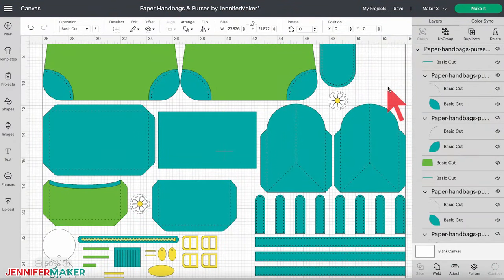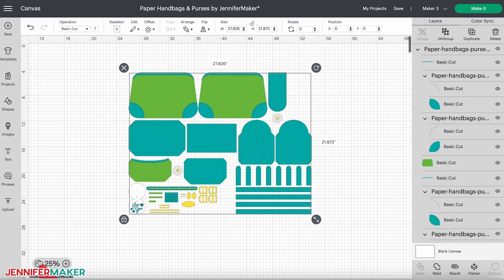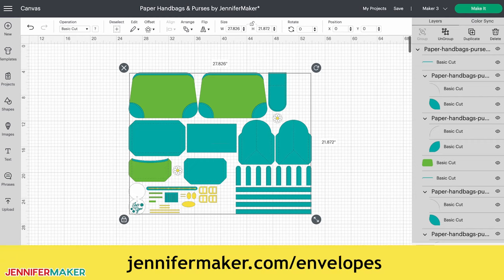Here's what it looks like on the Design Space canvas. You may need to zoom out to see the full design — click the minus sign on the lower left side of the screen. The other pieces in my collection follow the same basic steps with a few differences that I'll point out along the way. If you'd rather make the handbag using score lines and don't know how that works, you can check out my tutorial on how to make envelopes at jennifermaker.com/envelopes.